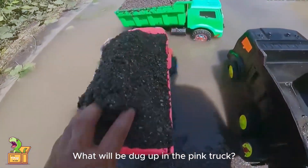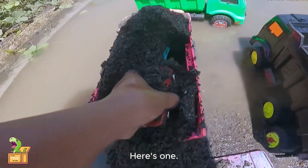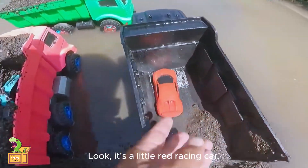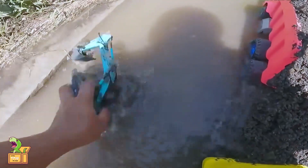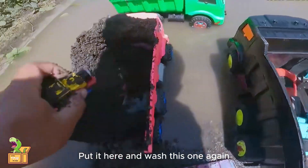Let's take a look at this one again. What will be dug up in the pink truck? Here's one. Look, it's a little red racing car. Put it here first. And there's more under here — let's clean it up too. That's an excavator. Put it here and wash this one again.